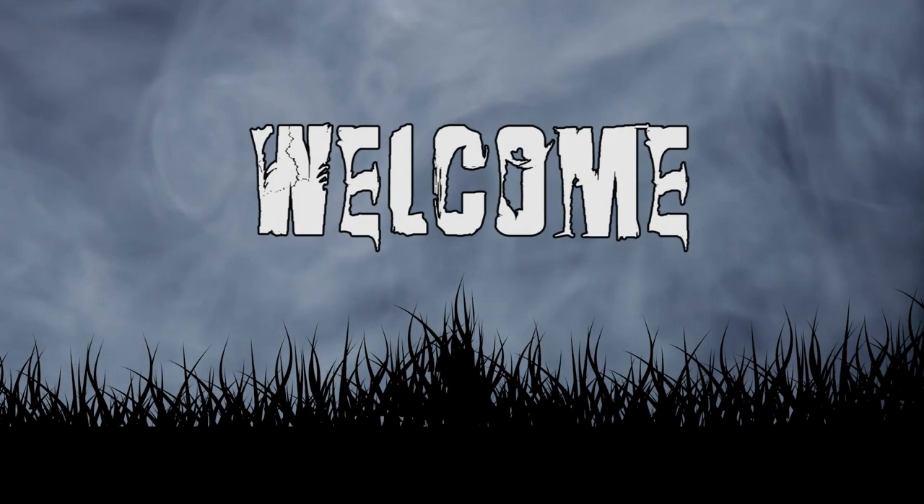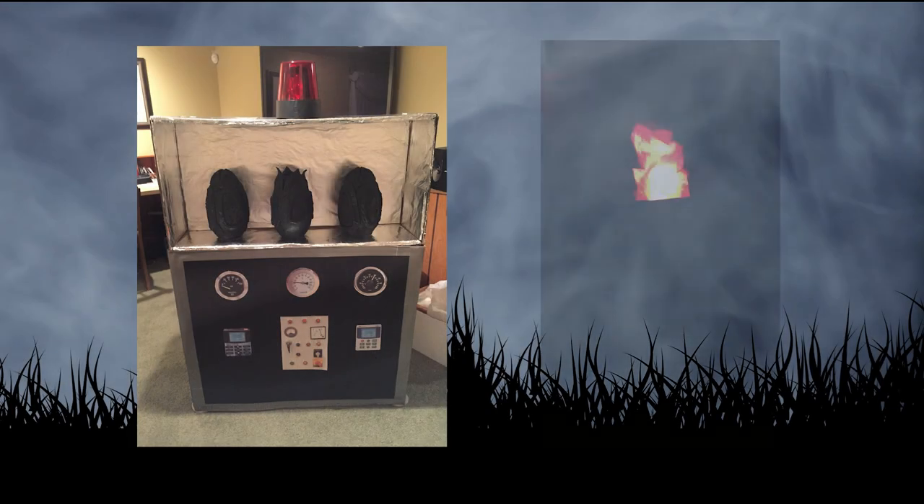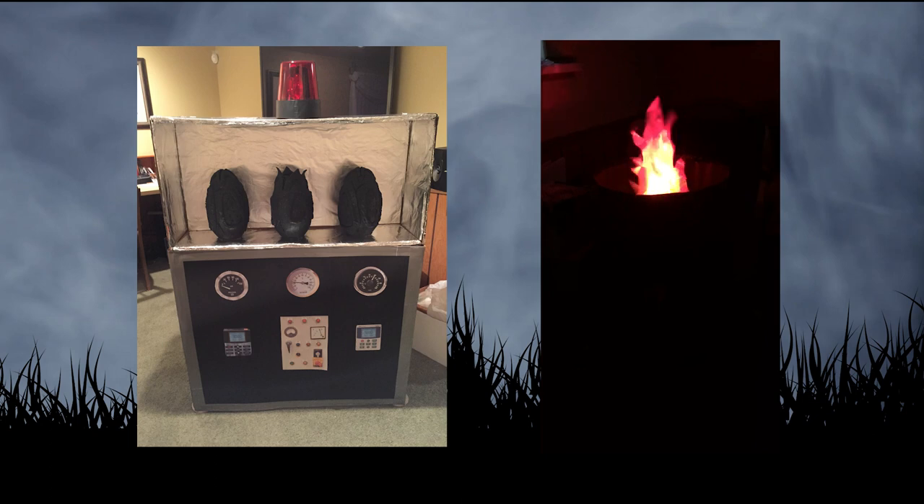Hello everyone and welcome to this video on the crematorium build. You may remember a few years back I put together a burning garbage can prop and an alien egg display for past parties. I was hoping I could repurpose those props for this build.